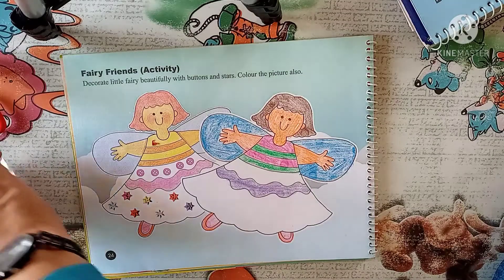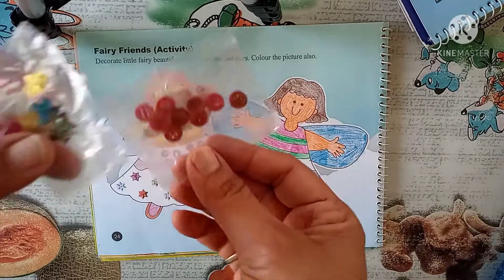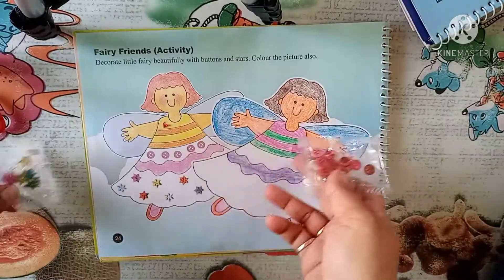Okay, look now, I have filled the color. Along with this book we got these pouches, right — we have to cut them and stick them here.